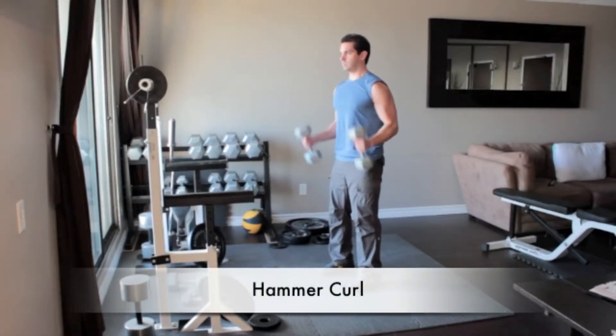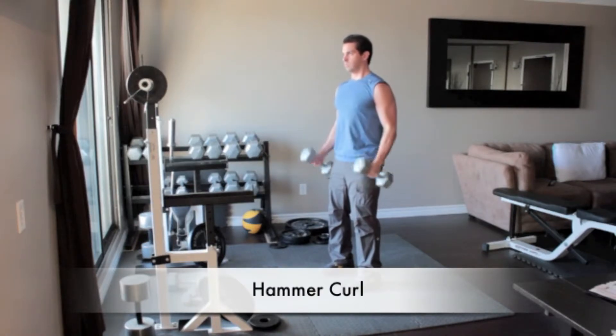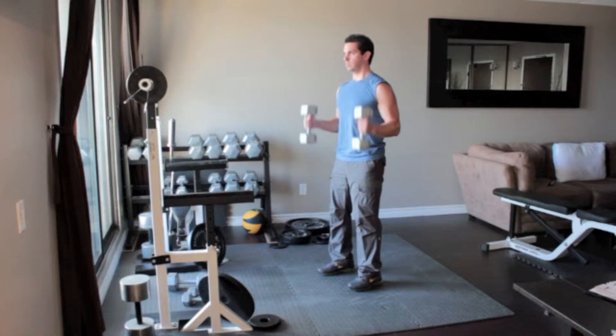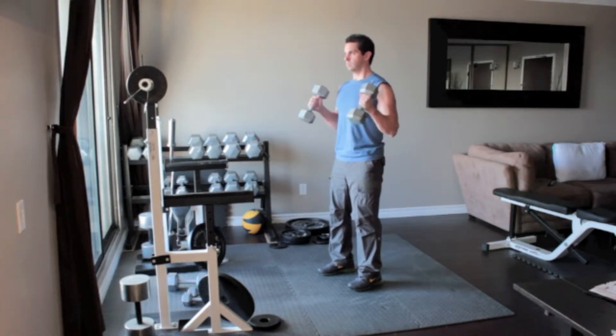Stand straight holding a pair of dumbbells with arms at your sides. Turn your hands so your palms face towards each other. Without moving your upper arms, slowly curl the weights up until the dumbbells are close to your shoulders. Flex your biceps then return to the starting position.